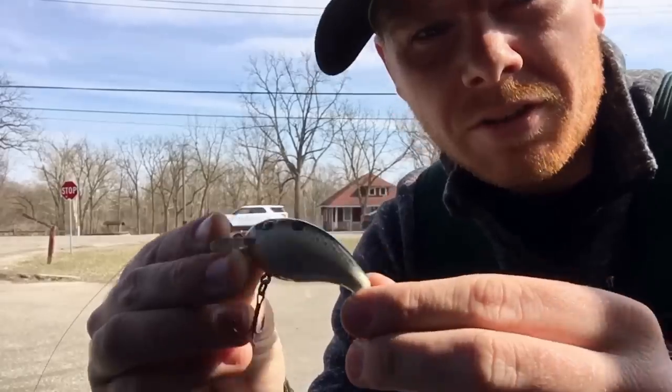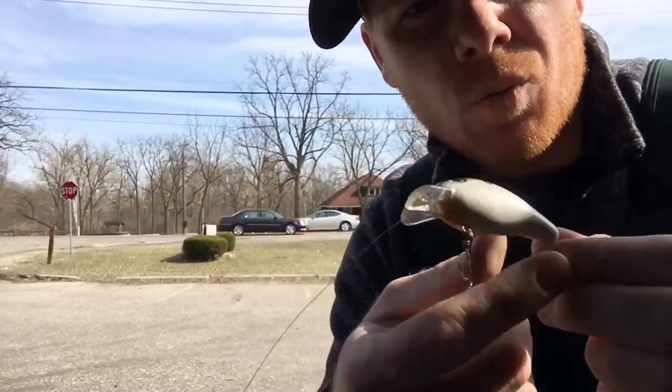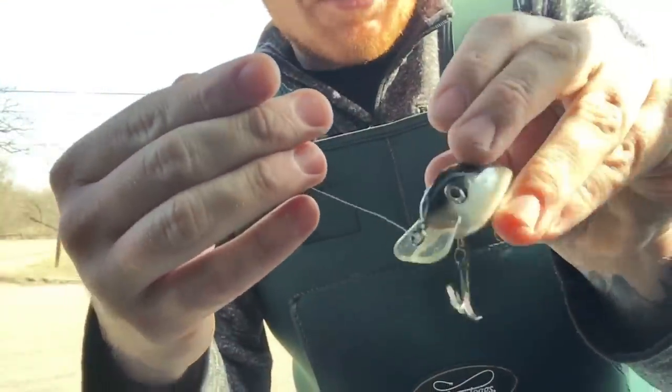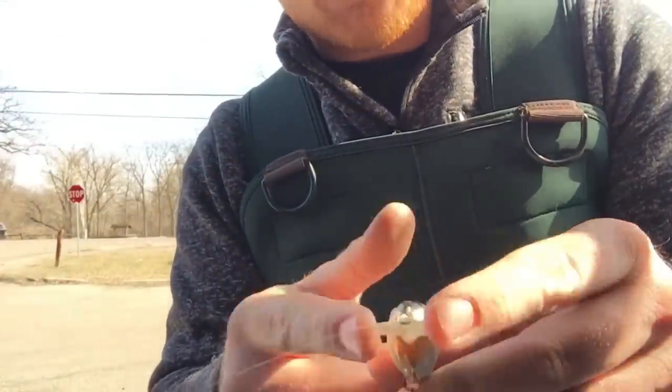The first lure I'm gonna show you guys is one of my favorites from last year. It's just a little crankbait — it's got an orange belly, a black eye, it's white on the bottom, and it's got black all the way across the top. This is kind of an off-brand generic crankbait that I bought at Dick's. Instead of a square bill, it's kind of like a square but it's rounded off.